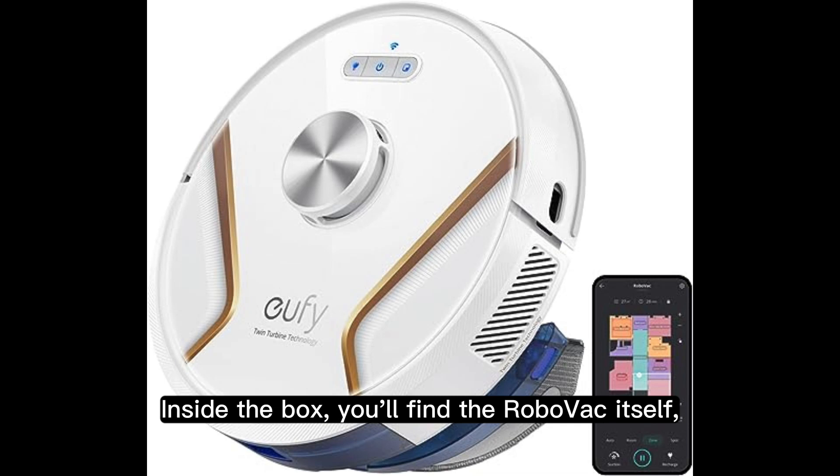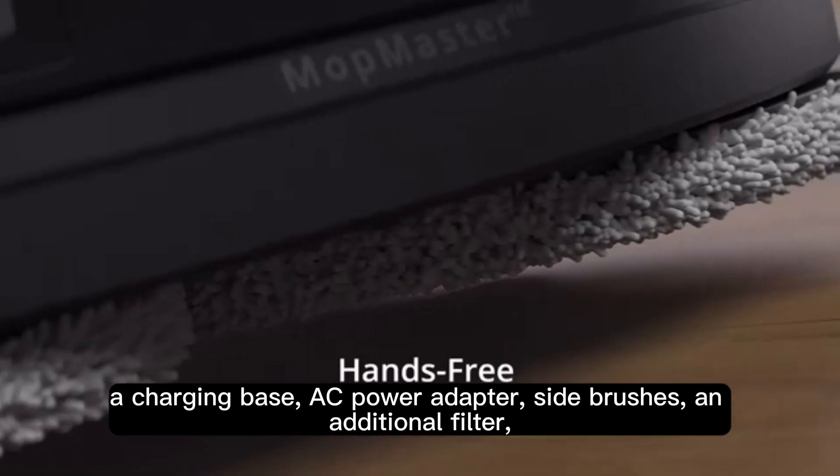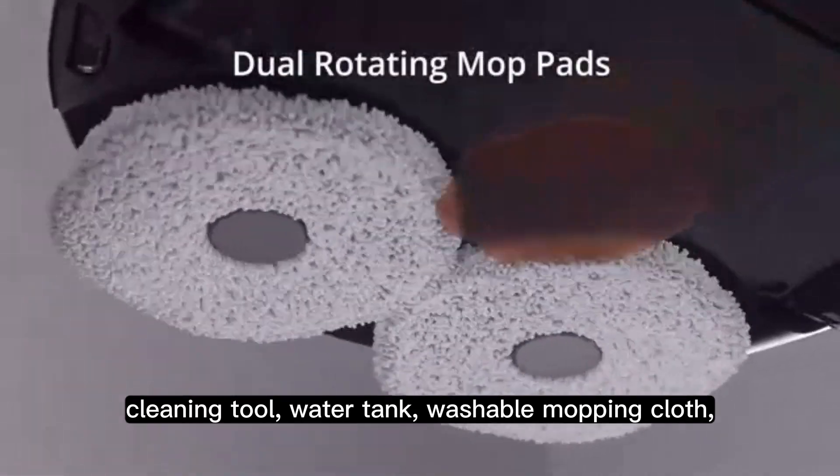Inside the box, you'll find the RoboVac itself, a charging base, AC power adapter, side brushes, an additional filter, cleaning tool, and water tank.